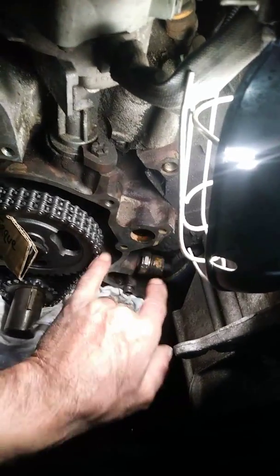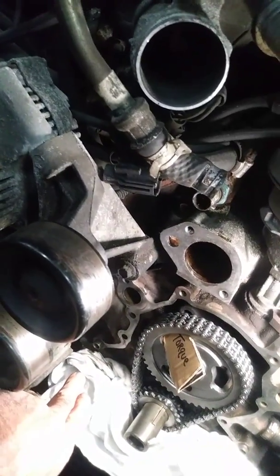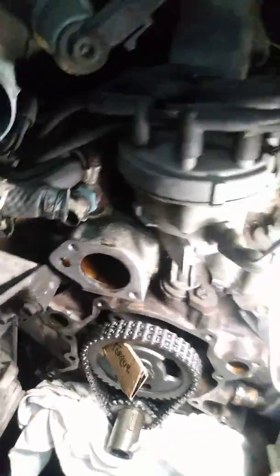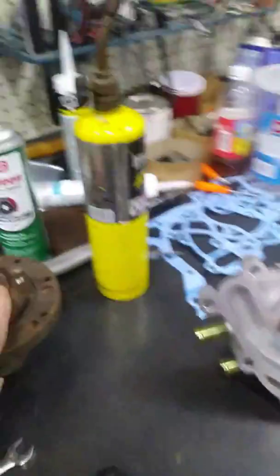I also cleaned out all the threaded holes with a tap. If you have one, great. If you don't, at least try to clean them out as best you can.